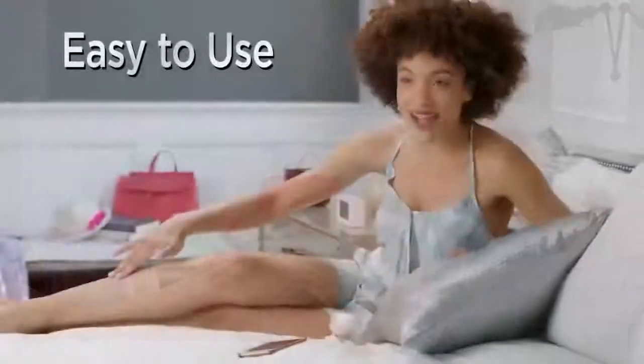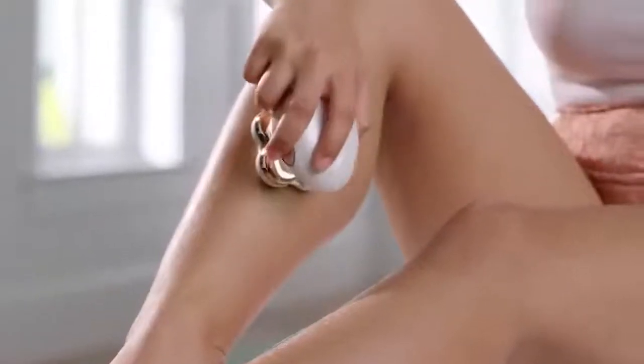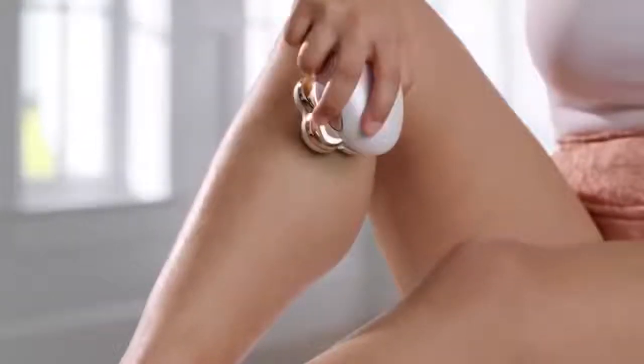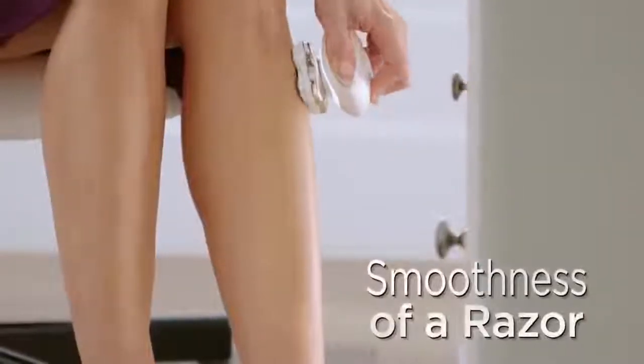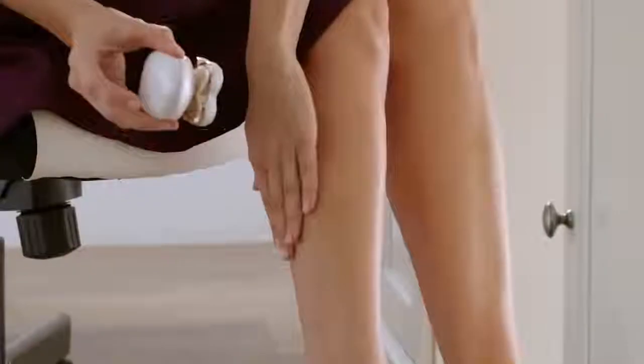There's literally no cleanup. You go in little circles, you can't cut yourself — it's like I waxed them. Flawless Legs is the fastest, easiest, pain-free way to get smooth legs. You can take it anywhere and it's very elegant. It's discreet. It is so nice to get the smoothness of a razor but without having to go through the hassle of shaving.